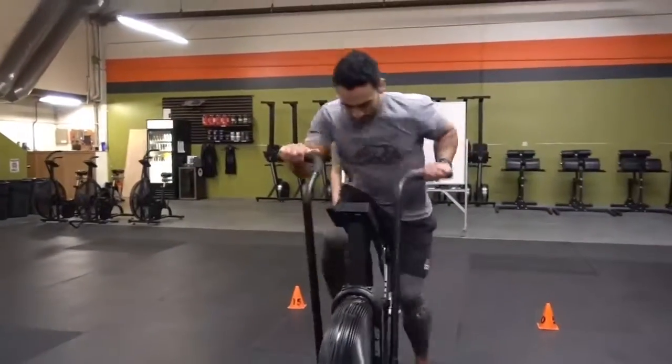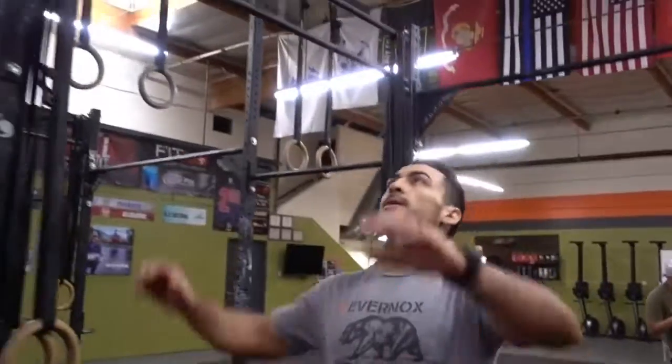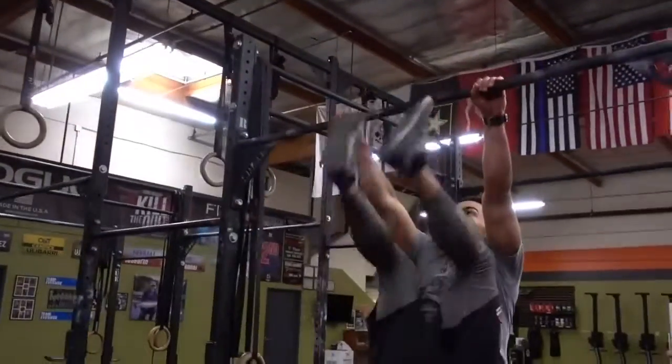Partner A will then go 10, 10, 10. Transition out, partner B will follow.